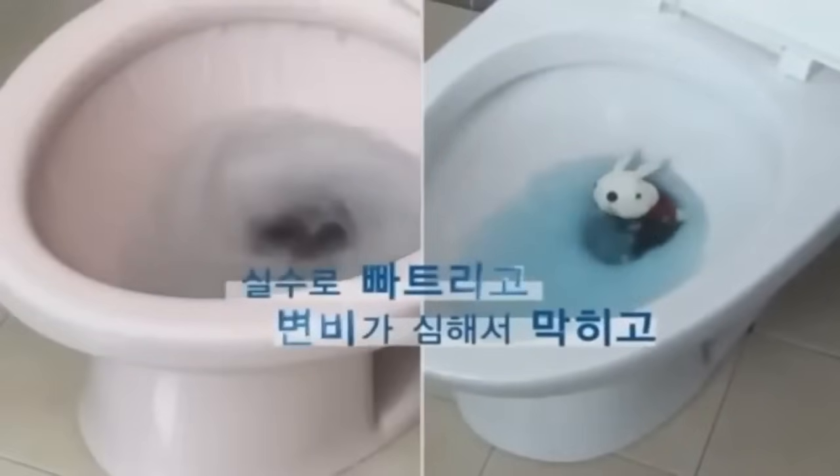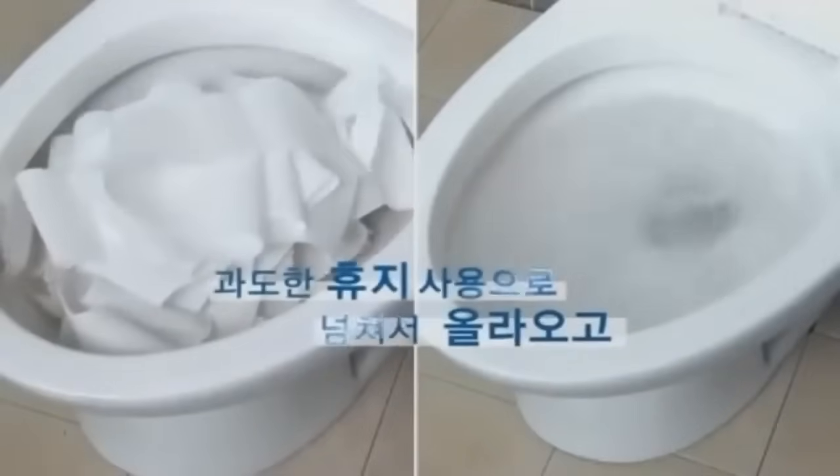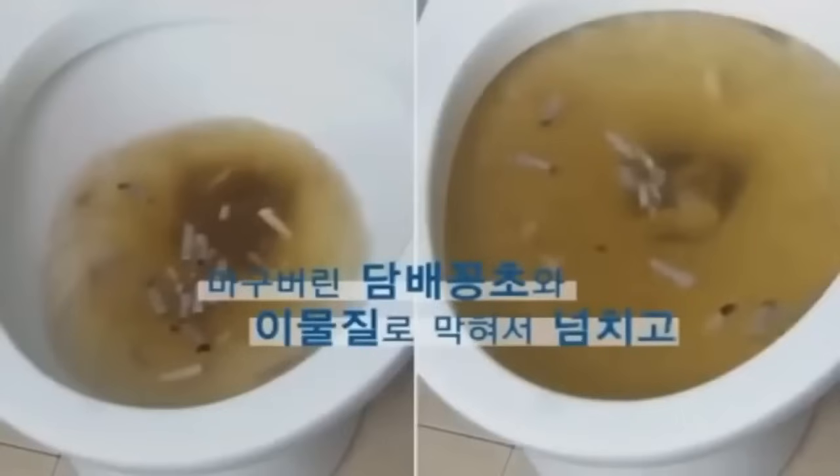Those are the two most common items that fall into toilets and plague modern plumbing — a toupee and a stuffed bunny. I don't know why they felt the need to drown and torture that poor innocent bunny, but it's going to come back ten times as strong like a teenage mutant ninja turtle. This is what happens when you eat too many marijuana cigarettes — you shit them all out and clog up your toilet.